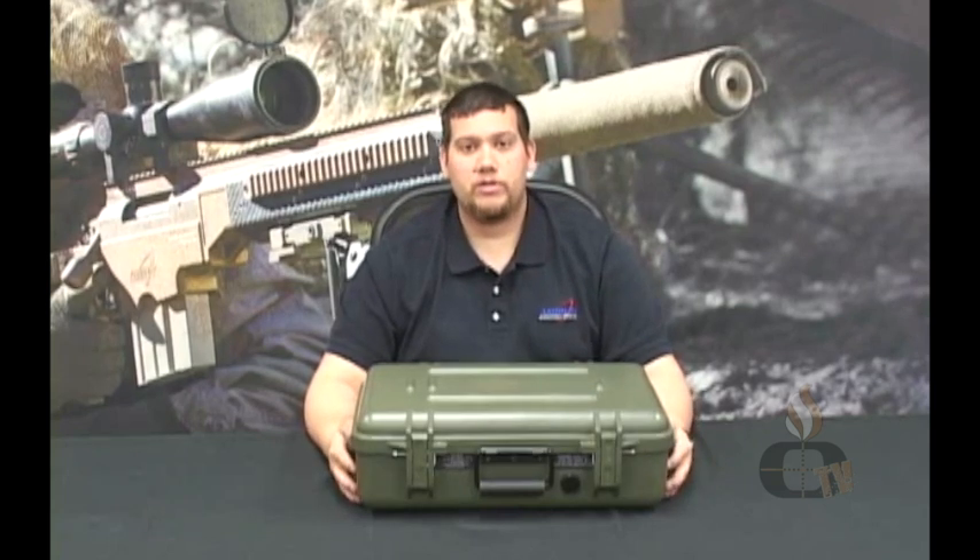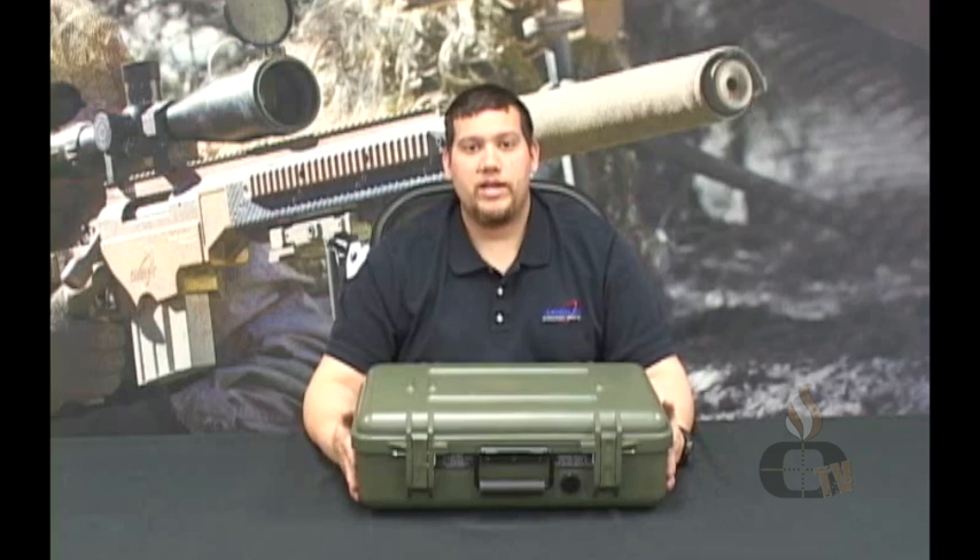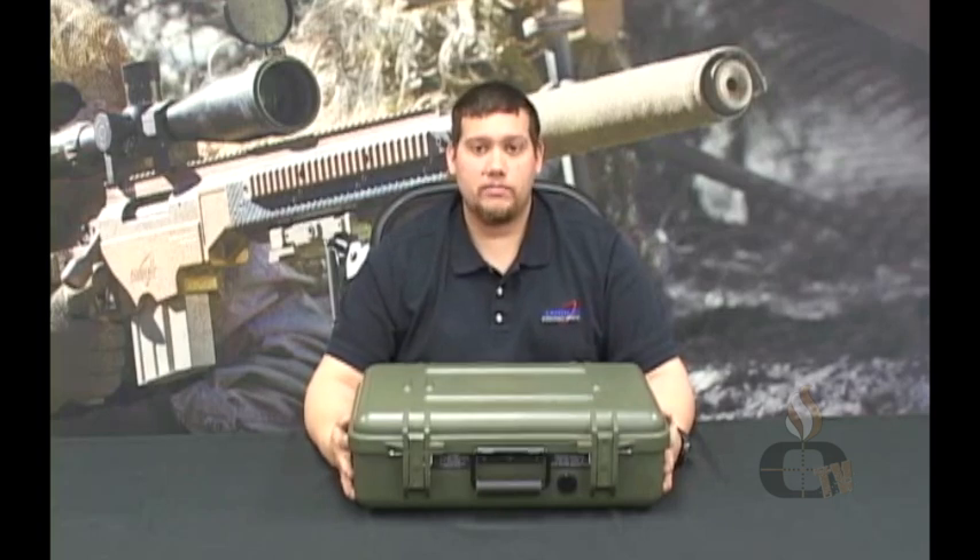Hi, I'm Matthew with Ashbury Precision Ordinance. I wanted to take the time today to go over our Tac-3 tactical tripod system.